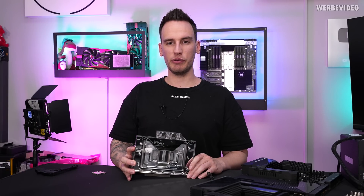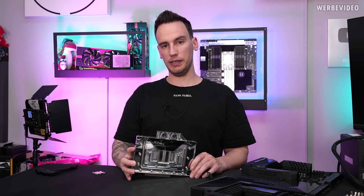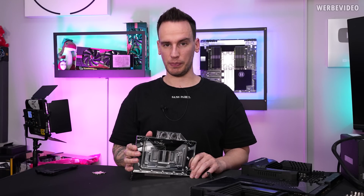Hi and welcome back to another video. Today we're going to talk about another RTX 4090, this time made by Inno3D — it's the iChill Frostbite.